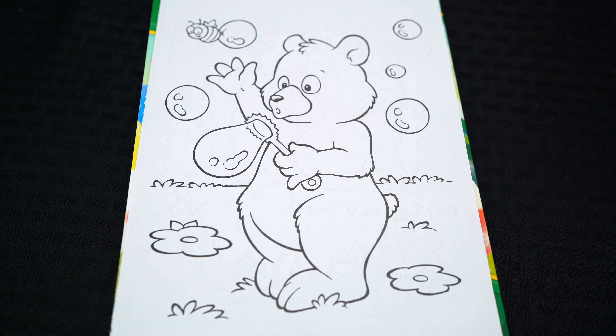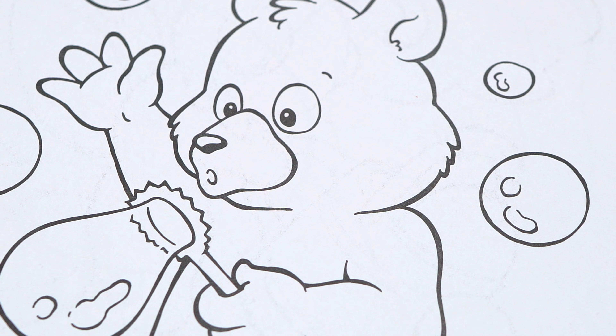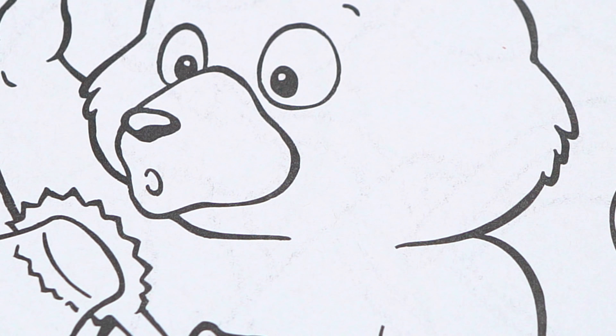Today I'm gonna color this picture of a bear blowing bubbles. Let's start on his face first. Let's color in the inside of his mouth dark red. And let's make his muzzle a light yellow. And let's make the insides of his ears light pink. And let's color in the rest of his fur brown.